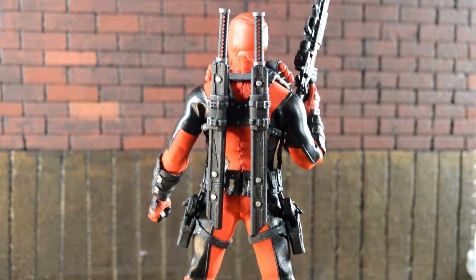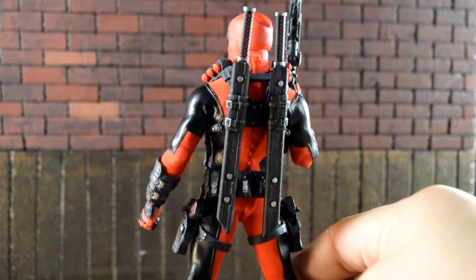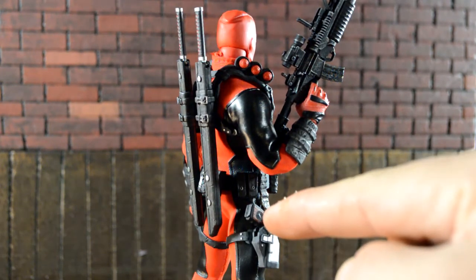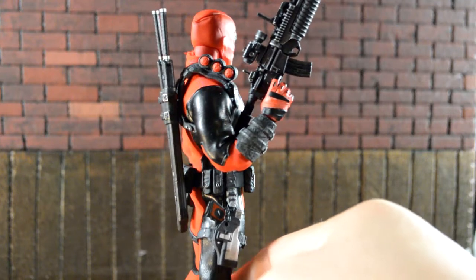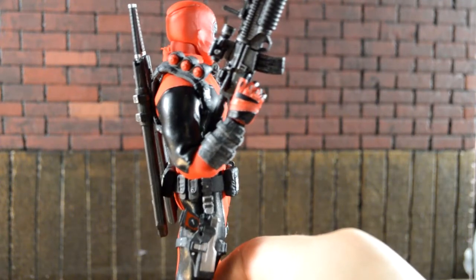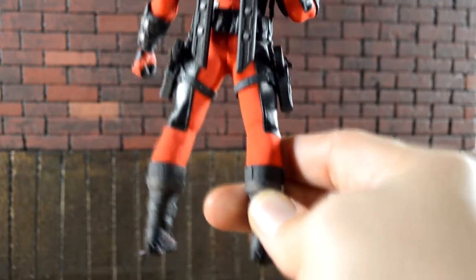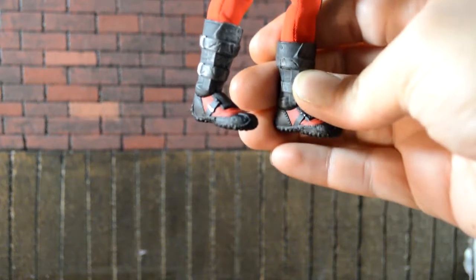Taking a look at the back of the figure, I really like the way the sword sheaths came out — they look metal and feel really good. The pouches on his belt came out really good, the gun holsters came out really good, and I like how you can see the Deadpool face on the outside of the holster. The forearm guards, the guns on the side belt, and the bottom of the boots all look really good with great dry brushing and paint detail.